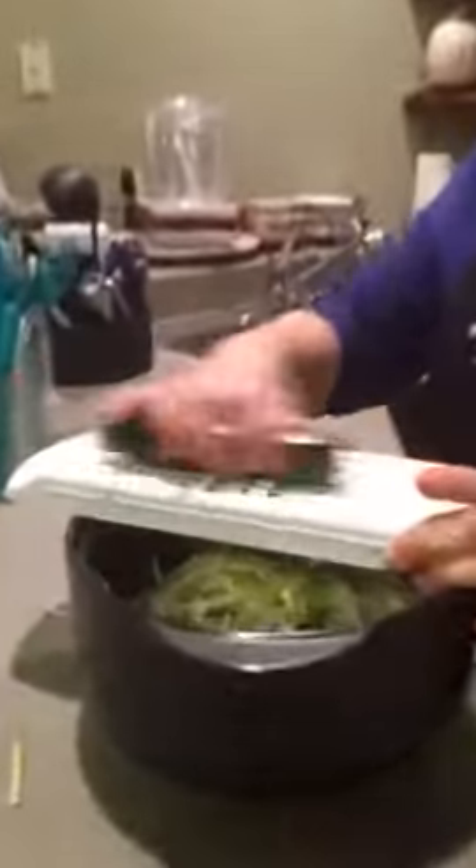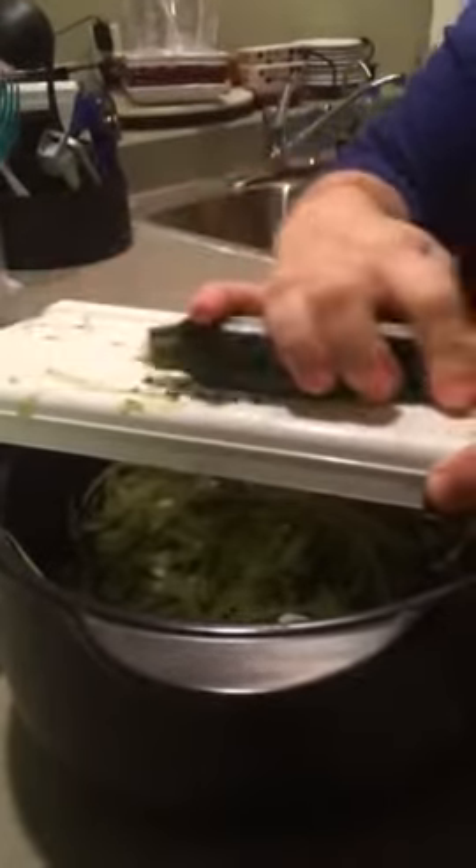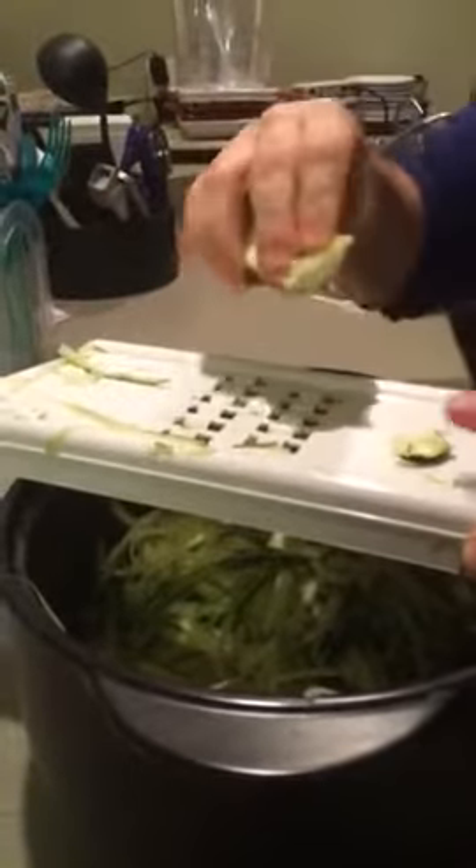Alright, it's as easy as just using your veggie stripper to strip your linguine. And if you have a different kind of vegetable or potato, or if you're making hash browns, you can do it this way as well.